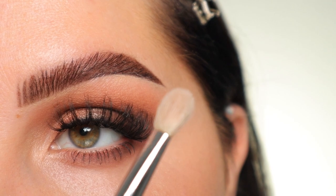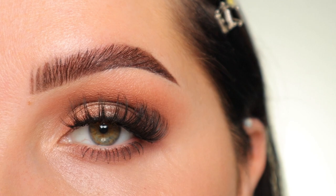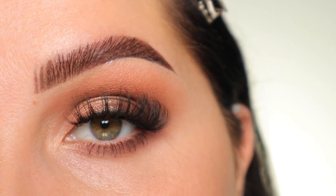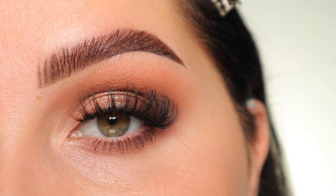This is just one of the many looks you can create using just one brush — this one right here. If you want to see any more looks using one specific type of brush, just let me know and I can definitely get that up for you guys. I hope you enjoyed this video and I will see you in my next one.